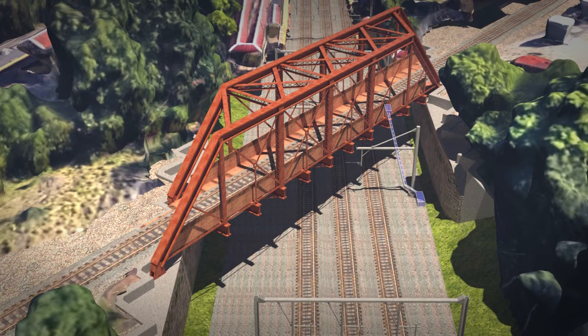Phase two begins with Amtrak relocating the high voltage return cable and the ground wire that's currently in the footprint of the east abutment. Next, on the west abutment, the signal power and communication system currently in that footprint will also be relocated.